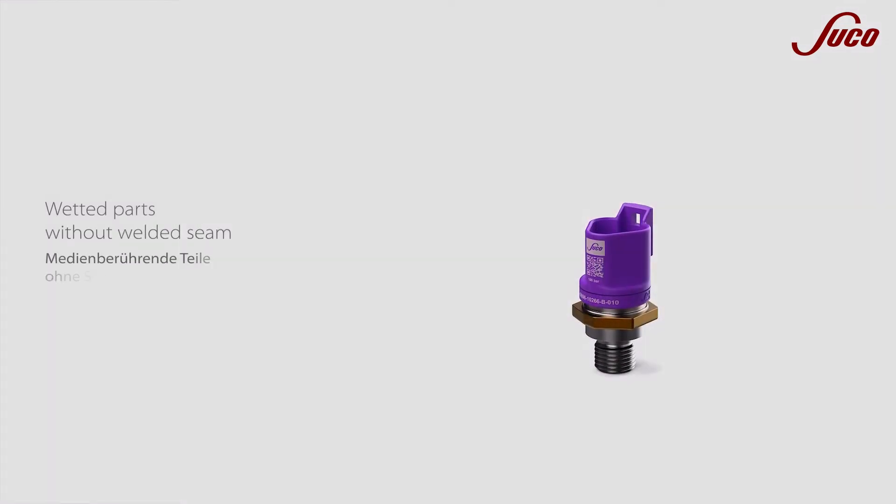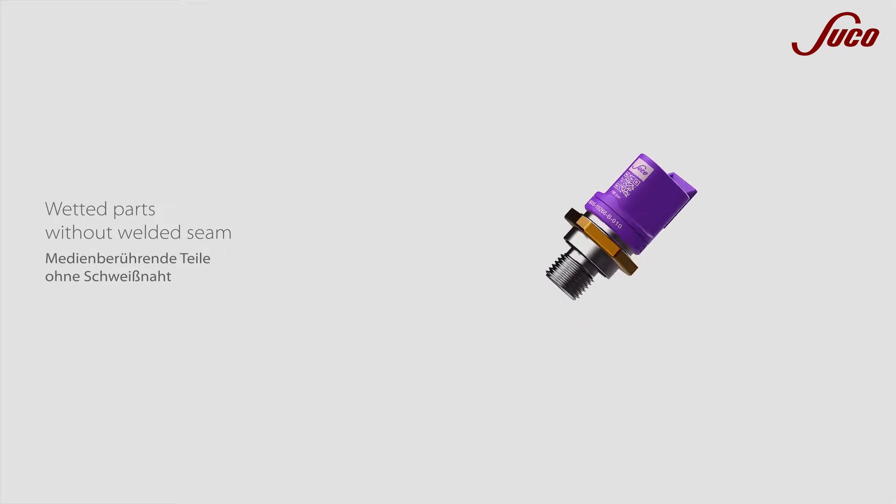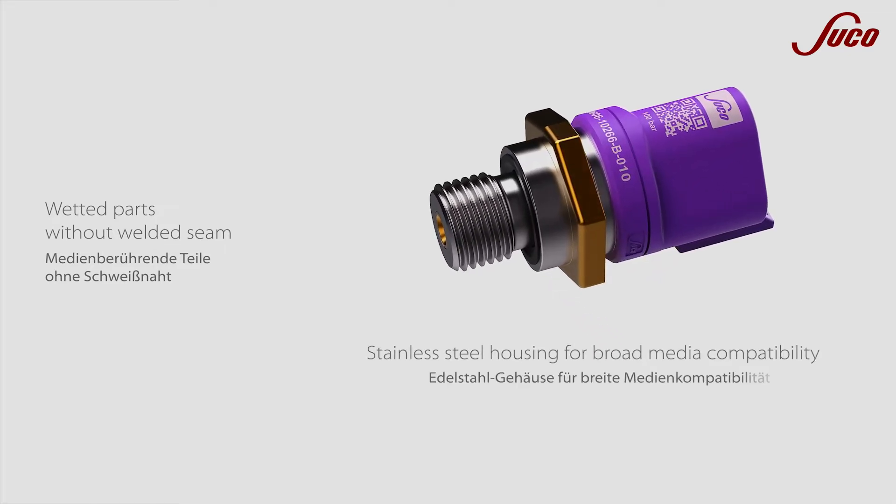All wetted parts are made of a single stainless steel part and are compatible with almost all corrosive media.